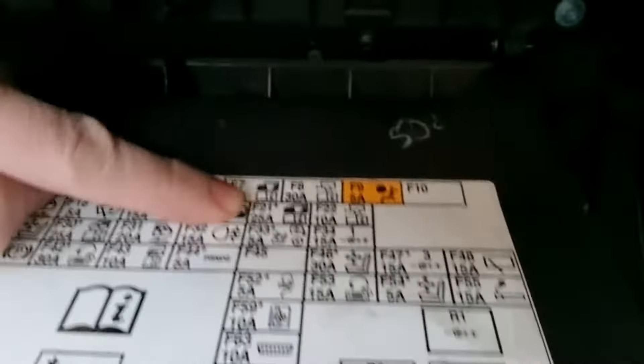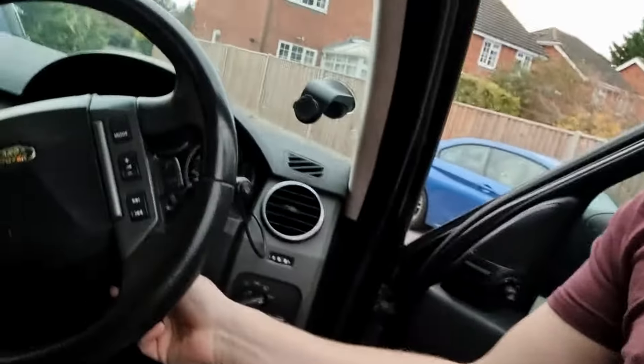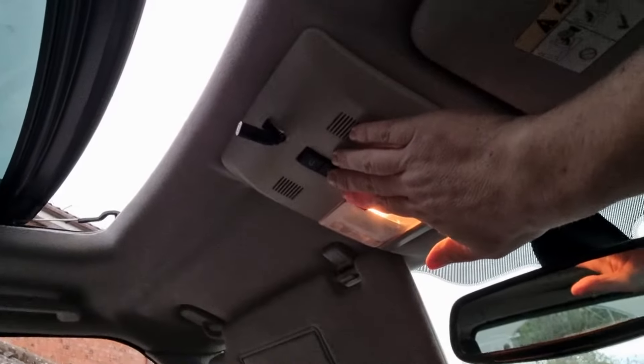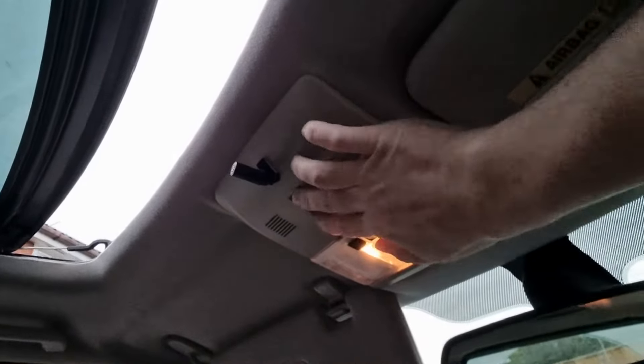The fuse is number 20, and I can see that on there — number 20, that is the symbol for the sunroof. It's a 15 amp fuse. I've just taken it out and checked it. There's nothing wrong with it — it's fully live. Let's just hit and hope and see whether turning the ignition back on does anything. System check. Let's try again. Nothing.